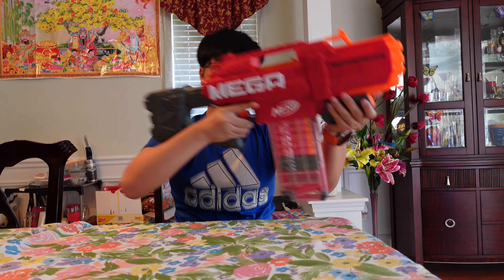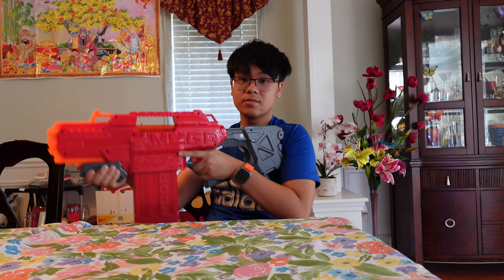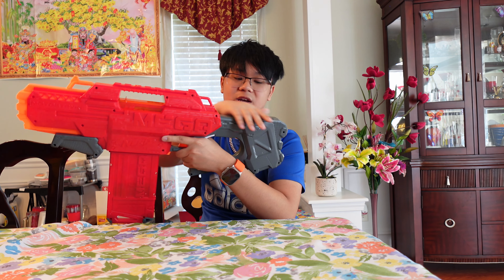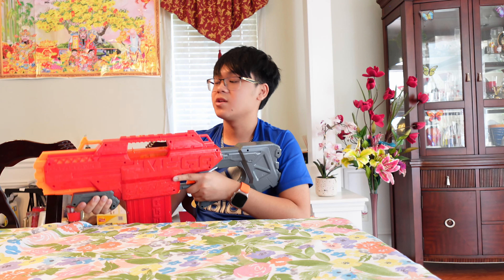Down here is a nice grippy foregrip, so you can hold the blaster in a comfortable way. The stock is a good length — easy to aim, easy to shoulder. There's a little cheek rest back here, which I'll call that because that's where you lay your cheek to aim down the sights.